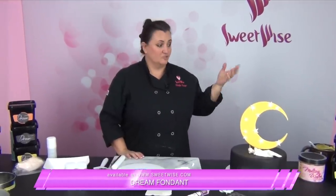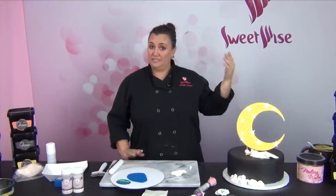That's pretty much it — this is my Moon and Stars cake made using Dream Fondant, which I really love. I hope if you're doing some kind of a baby shower party that you'll give this one a try. It's a lot of fun — thanks for watching!